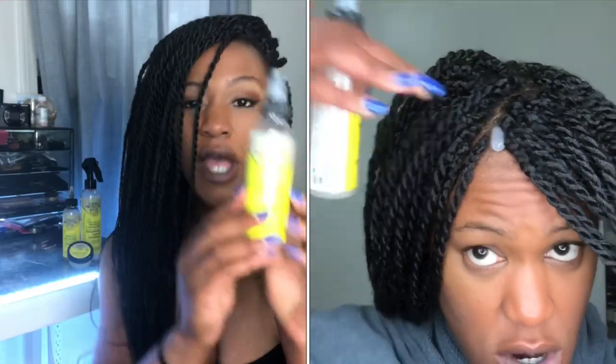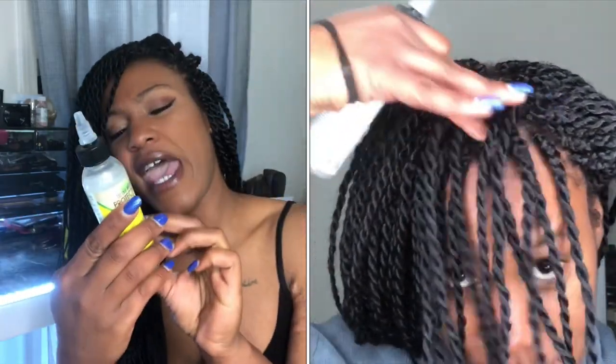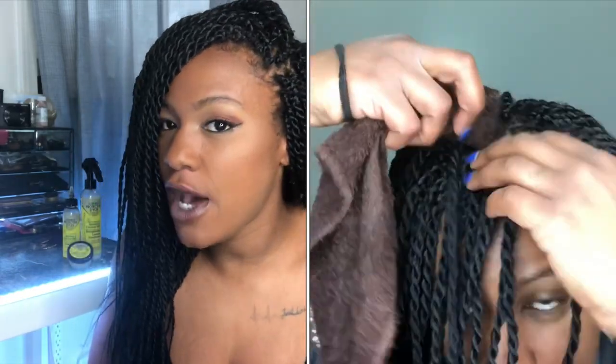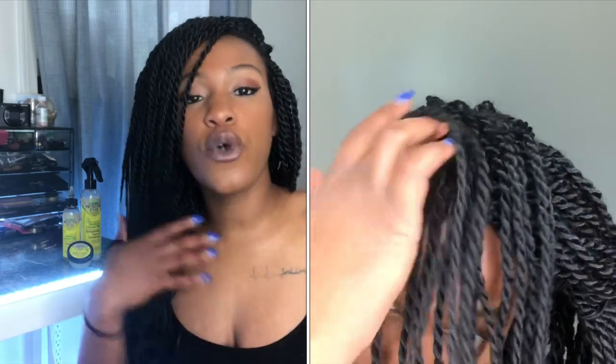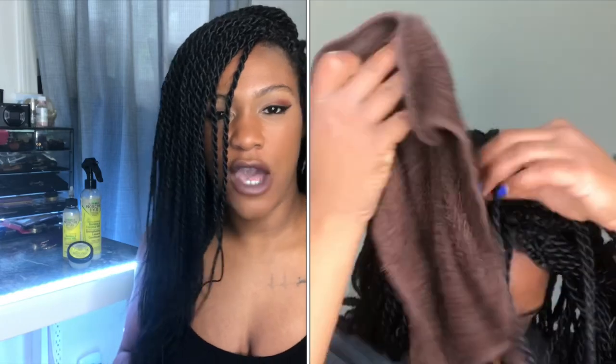This dry shampoo is actually a gel. The directions say that if you want a deep cleanse, you apply this gel shampoo directly to your scalp, massage it in, and then take a damp cloth and wipe it clean. If you're just trying to get out the door quickly, you can apply it right to the towel and then cleanse it on your scalp.